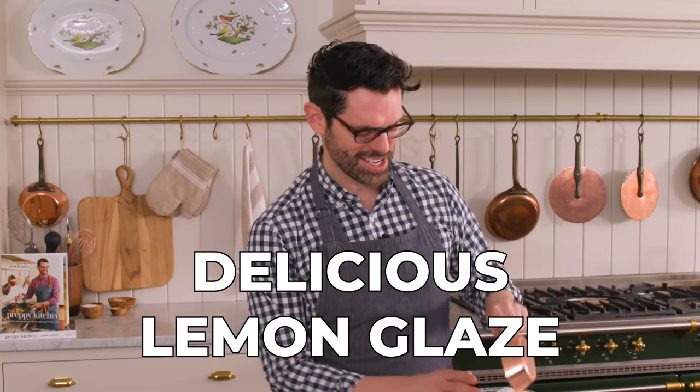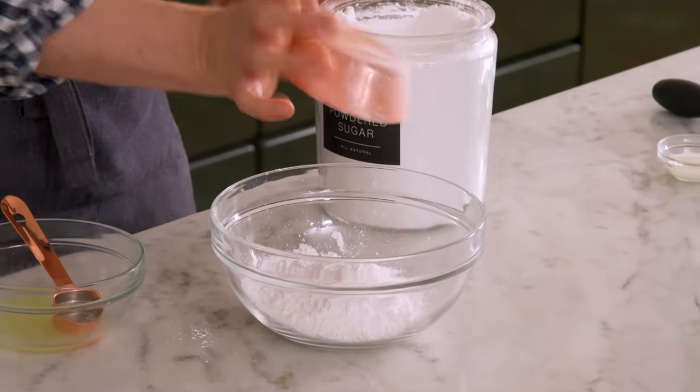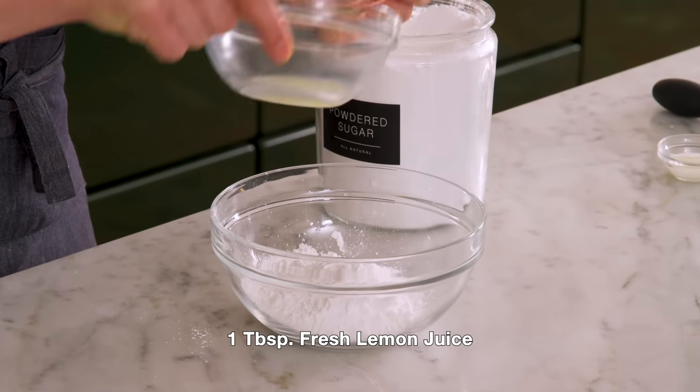While our cake is cooling, we can make a really easy, delicious lemon glaze. I want to explain something I get asked about a lot: what is the difference between a lemon pound cake and a lemon drizzle cake? They're very similar, but a lemon pound cake is drizzled with icing after it's cooled and the icing sits on top — that's one cup of powdered sugar with a healthy tablespoon of fresh lemon juice. A lemon drizzle cake has the glaze poured on while it's hot, so it soaks into the cake and you have a thin film of glaze all over. Slightly different, both delicious — let me know what you prefer in the comments.